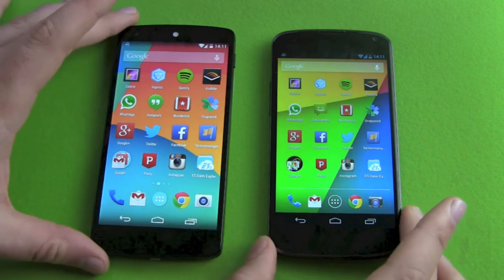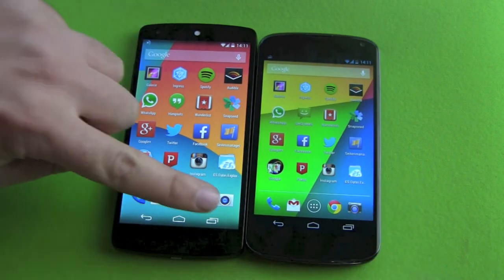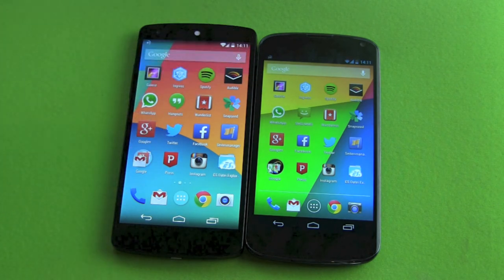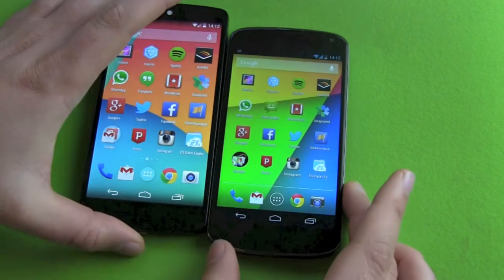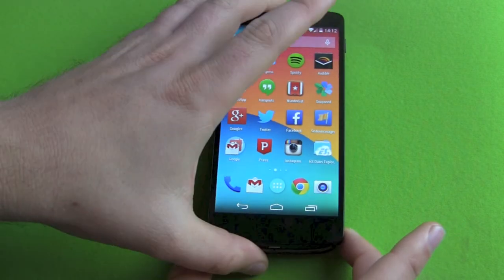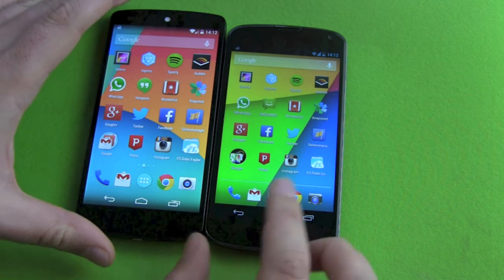Let's start from the outside. First thing you notice is the screen size — 4.7 inch against 5 inch. But it's not that much bigger. It's a little bit more in length, a little bit wider, a tiny little bit wider, but therefore also a little bit thinner.